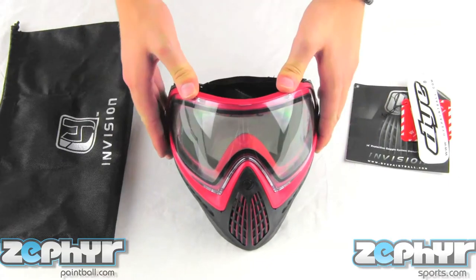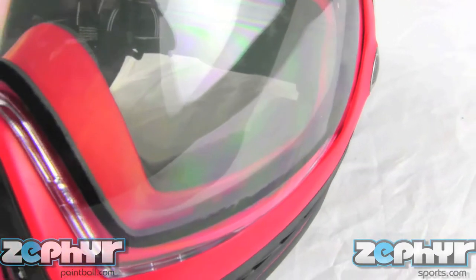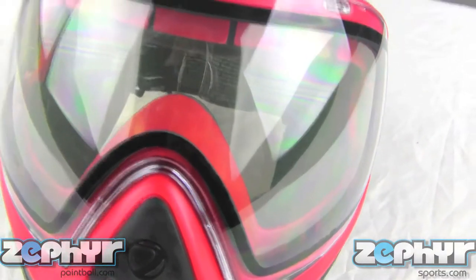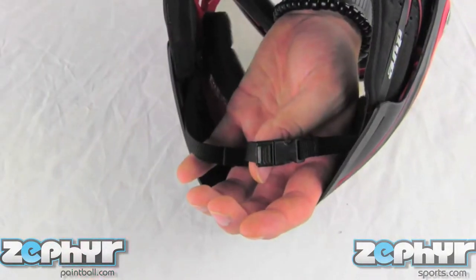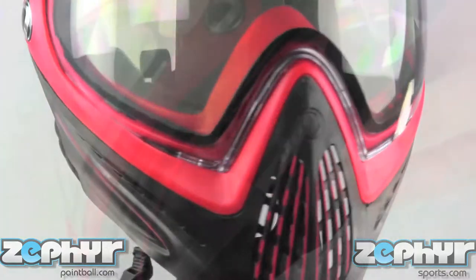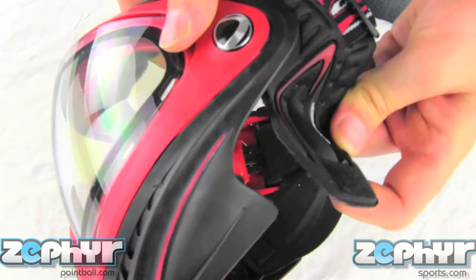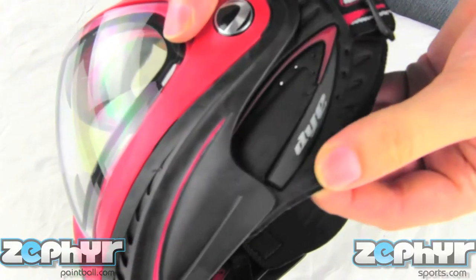And the Dye i4 goggles themselves. The i4 goggle system is known for being a very sleek anatomical goggle system that's very, very low profile. It has a chin strap, really good venting in the front, some molded earpieces on the sides that will still let you hear your teammates, but will keep your ears safe from paintballs.